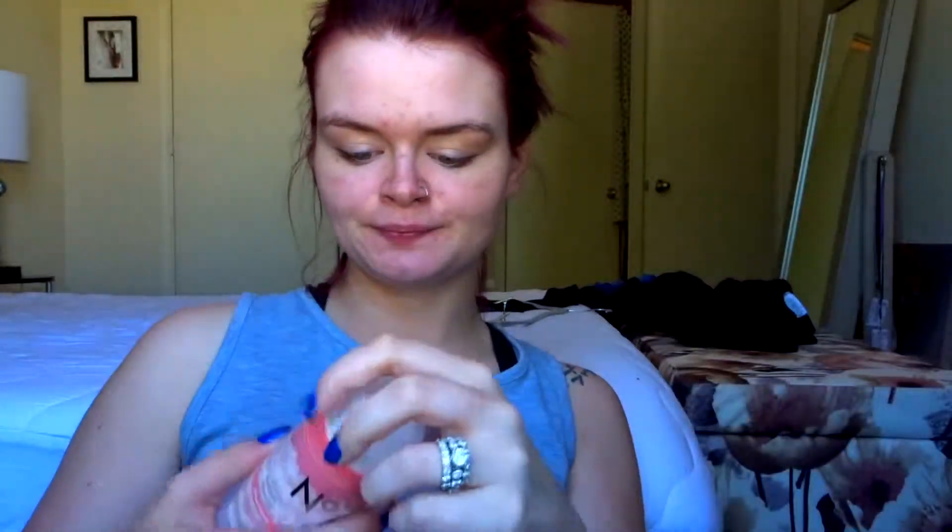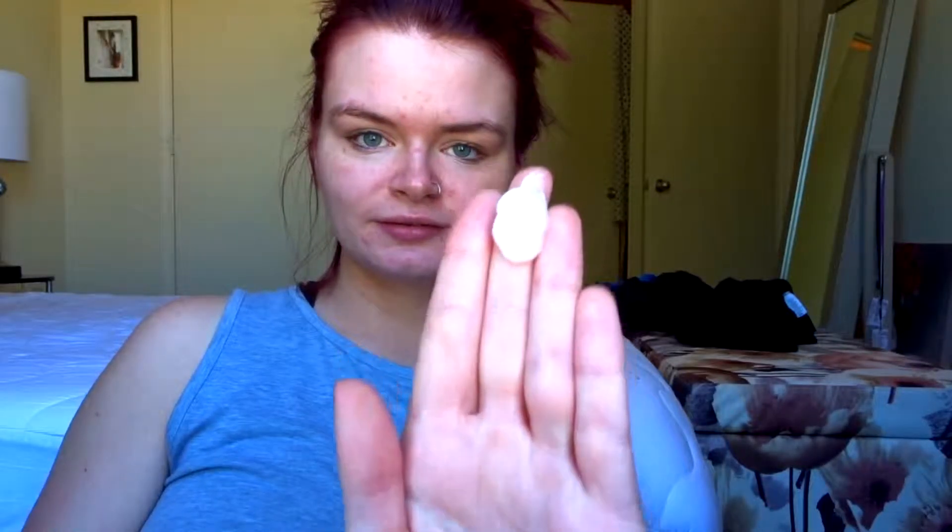I'm going to do this face mask really quickly — it's an instant results nourishing hydration mask from the brand No7. I've used this once and it was amazing. I love it. It's like a gel mask. I'm taking my ring off first.